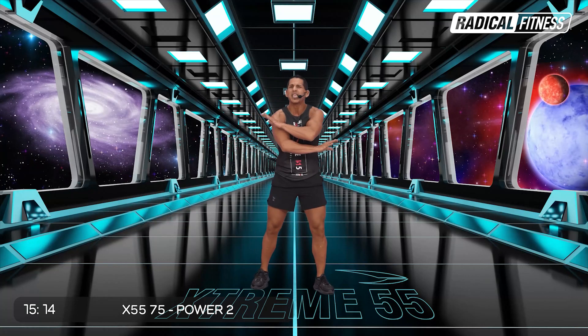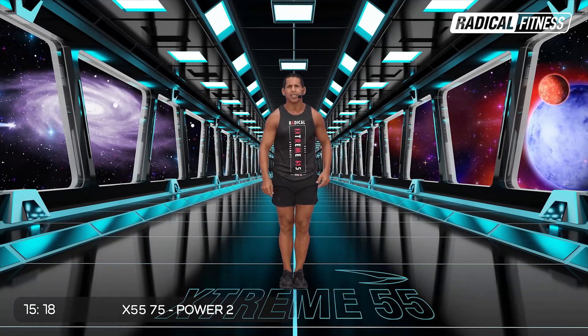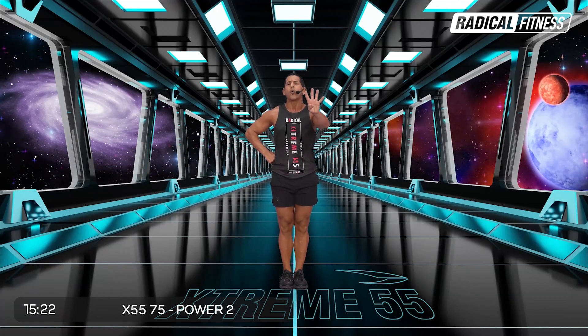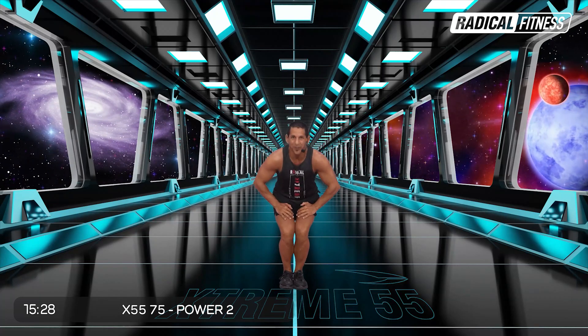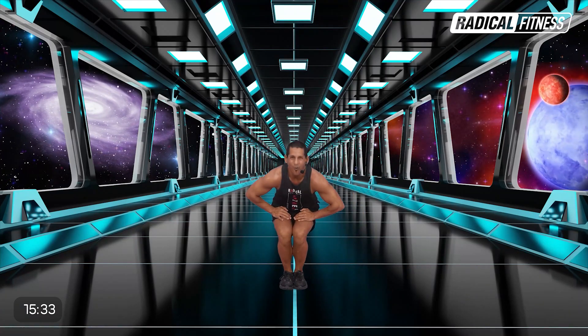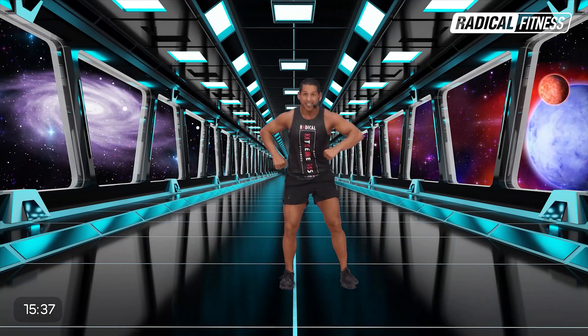Para esta canción no vas a necesitar ningún tipo de elemento. Da los pies, puños a la cintura. Vamos a comenzar con cuatro sentadillas cortas. Arranco corto, vamos para abajo. Cuatro, tres, dos. Abrí, toca el suelo, abro, subo, abro. Vamos para abajo. Cuatro, tres, dos.